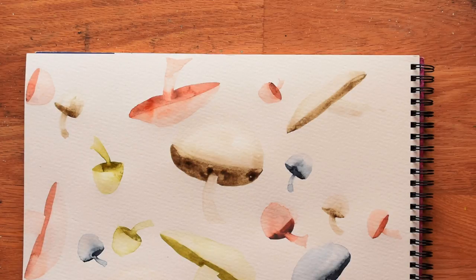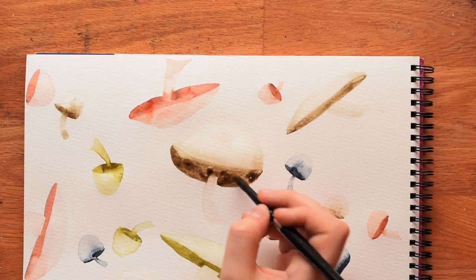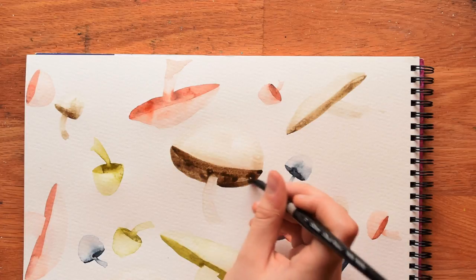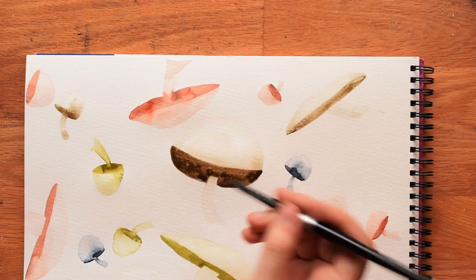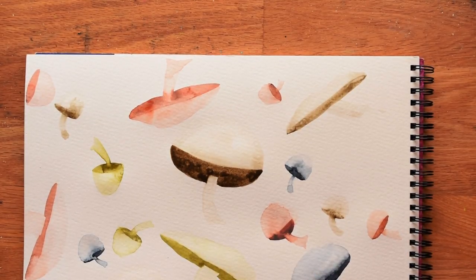Let's move on to a couple more things you can do to make your mushrooms pop. If you like them as they are, leave them — it's your painting. But first, I like to go over the original painted part with a really concentrated mix again and darken it up, redefining the line between the bottom of the cap and the top. It's totally optional, but I do think it helps make the object look more three-dimensional. As you can see, it immediately jumps off the page more than the others.